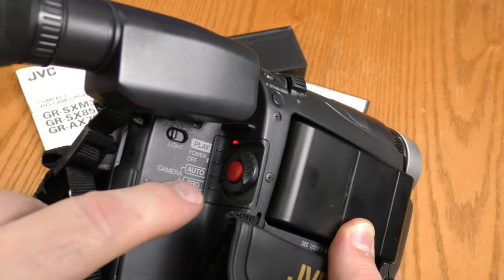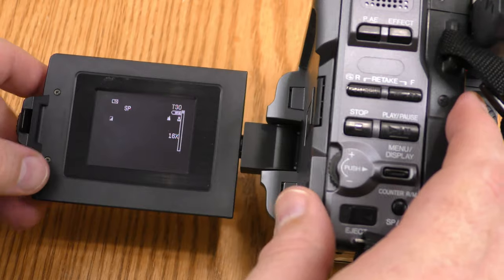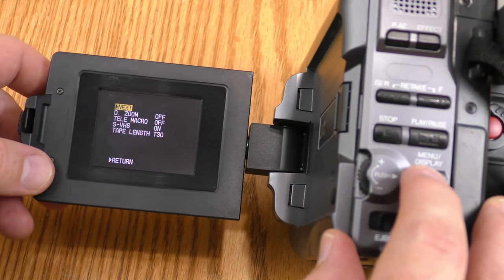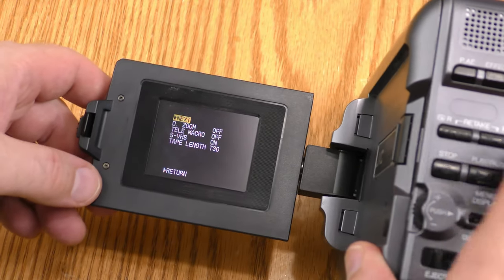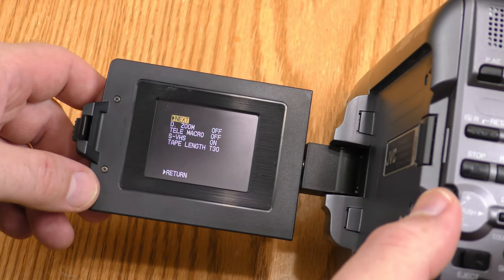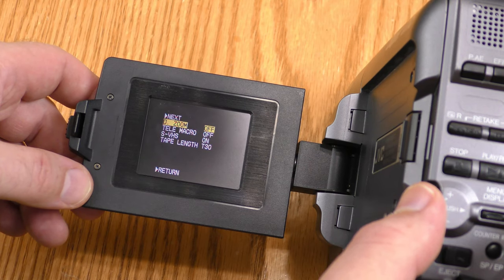To access the menu, this little toggle switch has to be down to Camera Pro. For the first set of menu items, I'm going to hit this menu button. Then you have a scroll wheel here that you can go through. Digital zoom — you can turn it on and off; I leave it off.